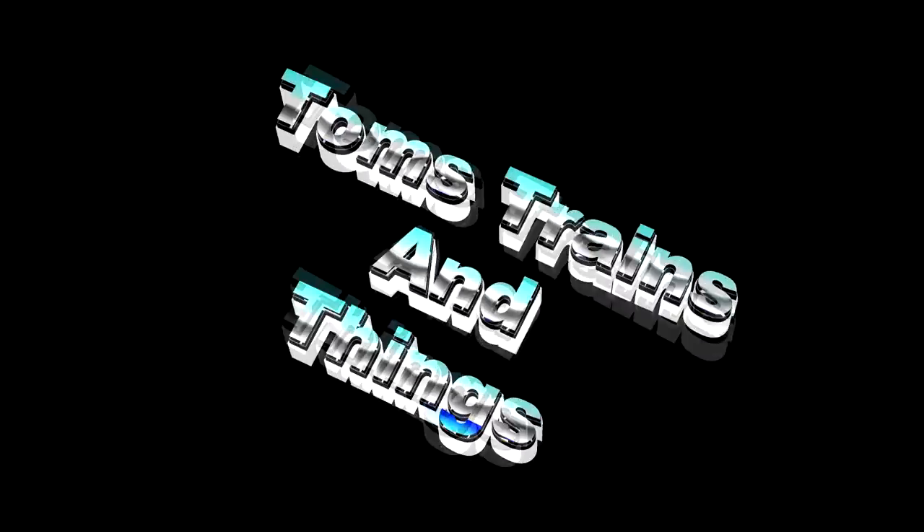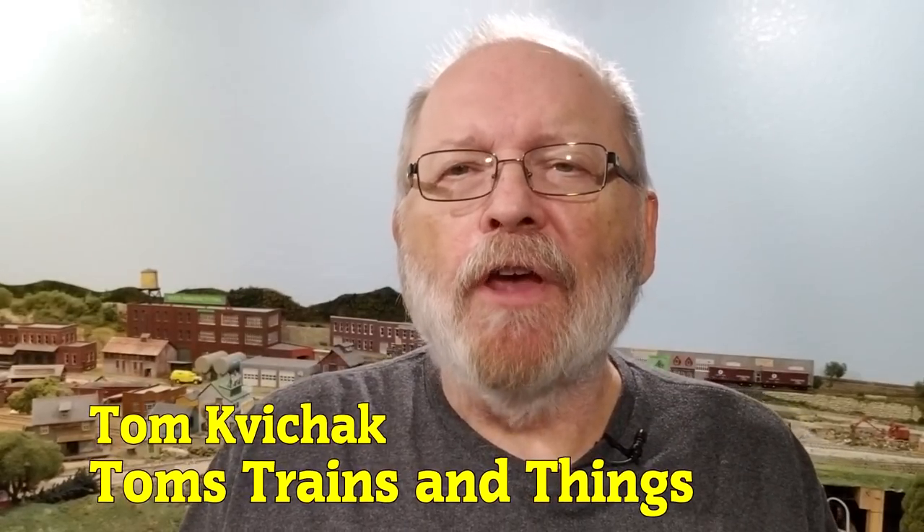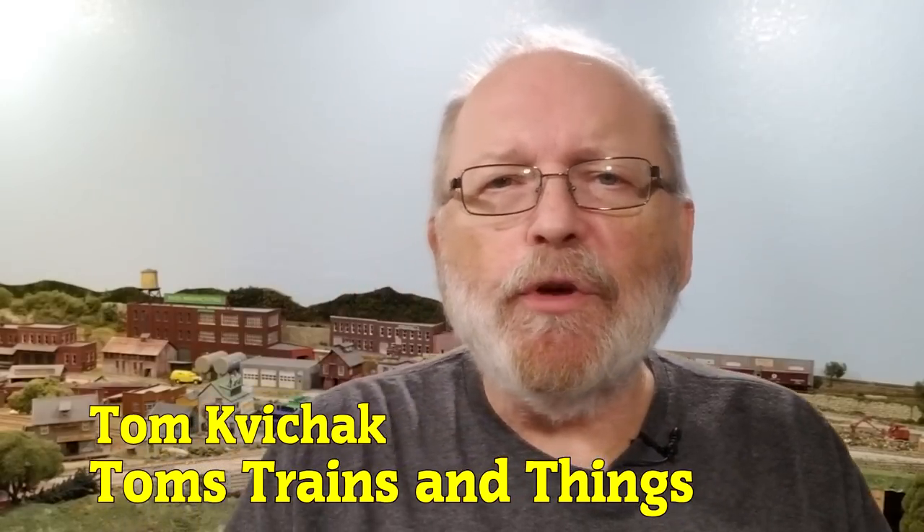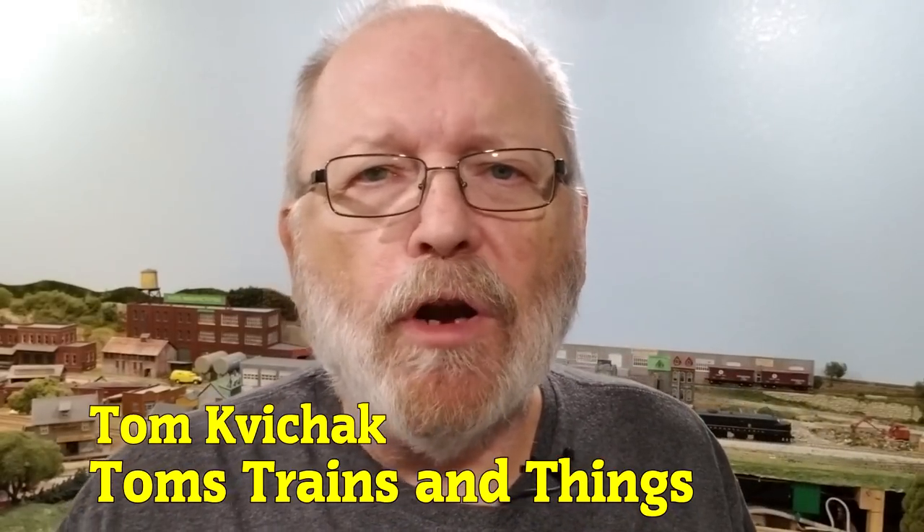Why waste a wall wart when there's wire within? Let's see what we could do with this when we smash it open. I'm Tom Kvitchak and this is Tom's Trains and Things. This channel was created to help other modelers who are in need of guidance in pursuing their dream of building a model railroad. And we're going to take apart one of these wall warts so we can get the wire within it.